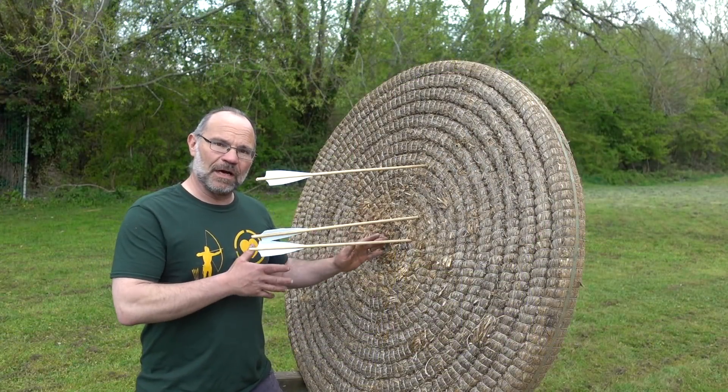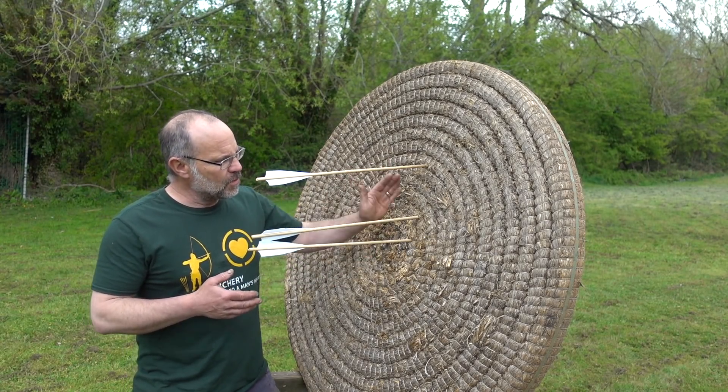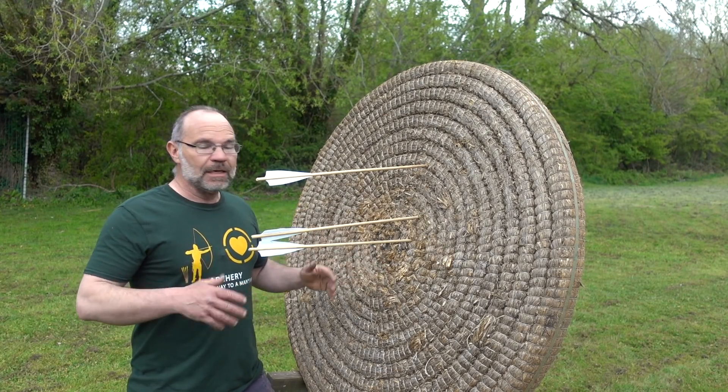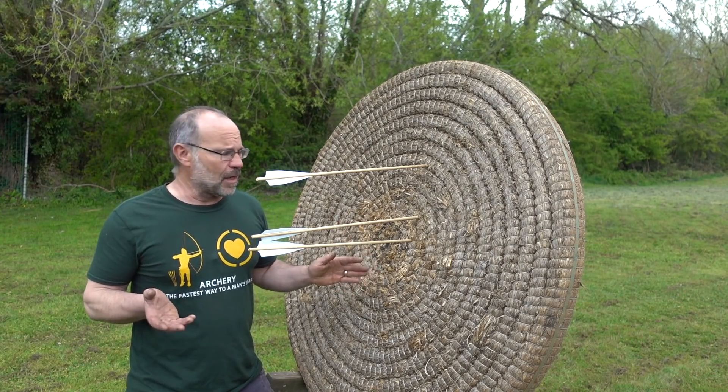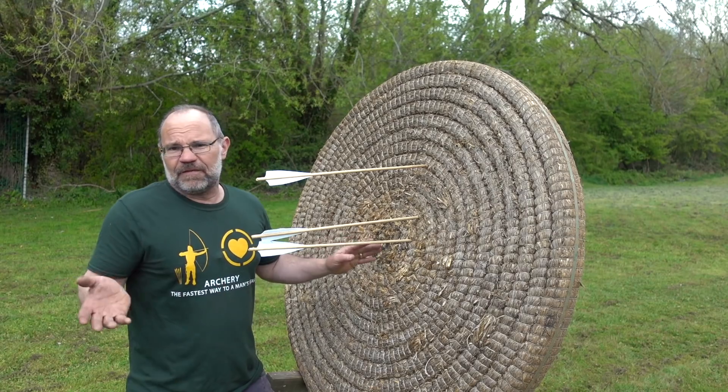Here we are with the three that I shot for accuracy. The windage — the side to side — is really good actually. The elevation not quite so good; I would have loved that one to be down here. That's what, fourth or fifth time I've shot that thing. I'm not experienced in it and I'm doing okay at 15 meters.